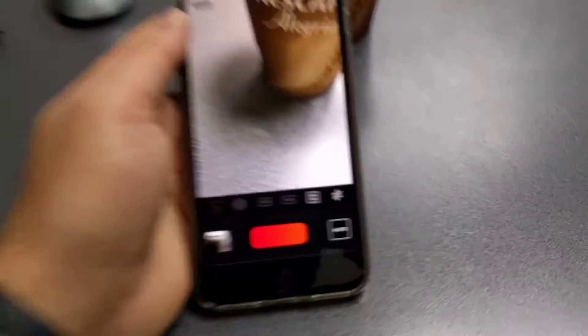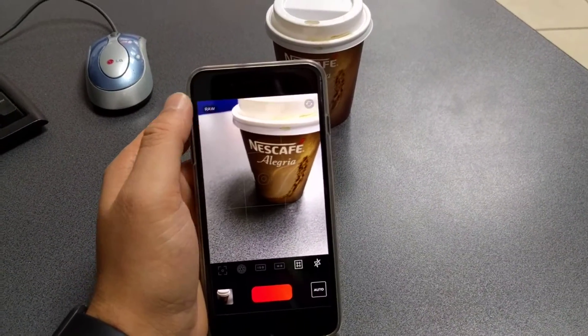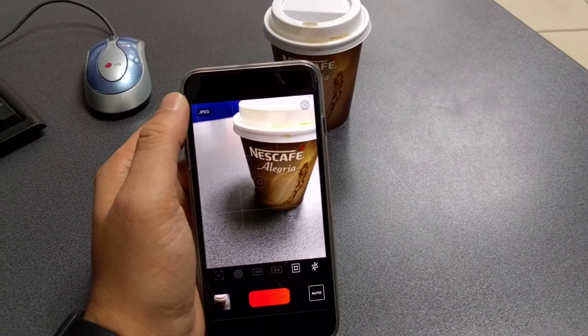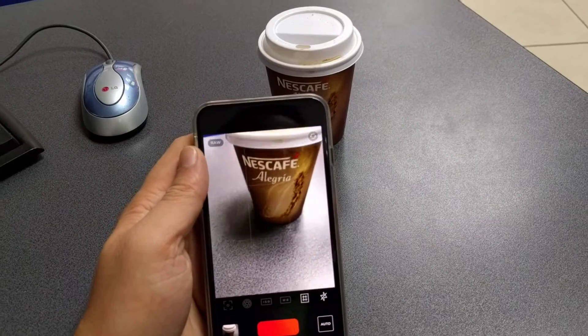So we are inside the app — this is how it looks. Down below you see the controls, and you can select the mode in which to capture the image. Right now it's set to JPEG, but if I click this button it goes back to RAW.